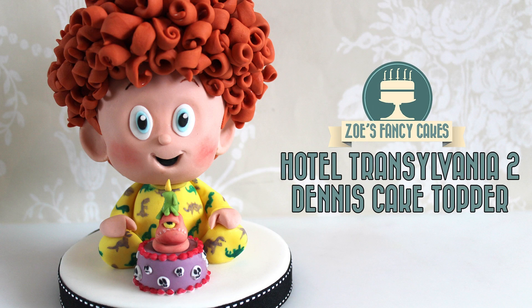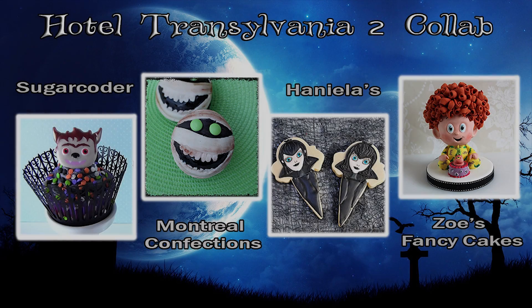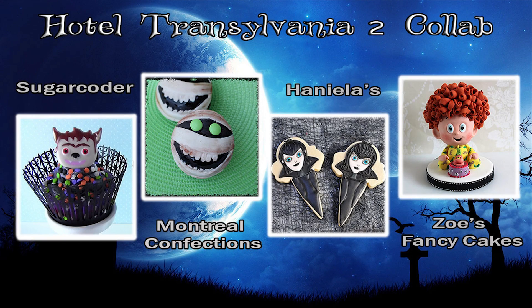Hi guys, in this video we're going to be making a little figure from Hotel Transylvania 2. I'm going to make little baby Dennis. This is a collaboration with my other YouTube friends who've also made Hotel Transylvania 2 treats. You can find links to each of their videos in the description box below and I'll also put links at the end of the video as well for you to go over and see their pages.